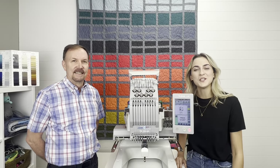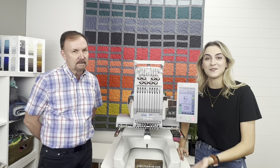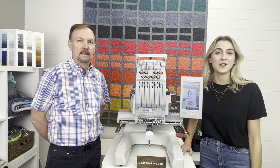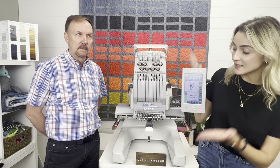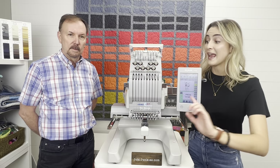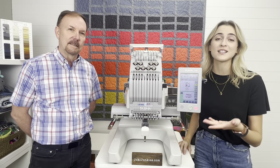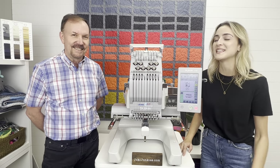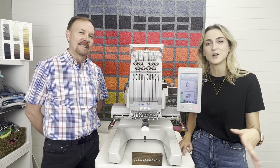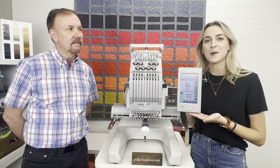Hey guys, it's Boki here from Gigi's Fabric Shop and home of Juki Junkies, and I am here with Tim, our Juki rep. We have a really cool video here today. We just want to introduce you to the Juki Tajima Psi multi-needle embroidery machine — eight needles, so it stores lots of colors, and Tim does a fabulous job educating me on this machine. He's going to fill you in on what makes it so special.